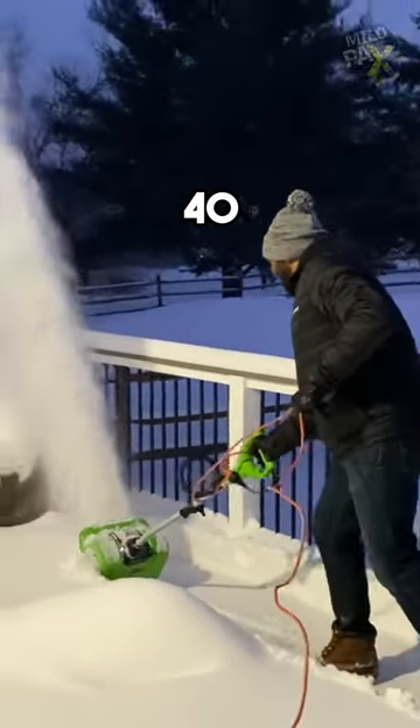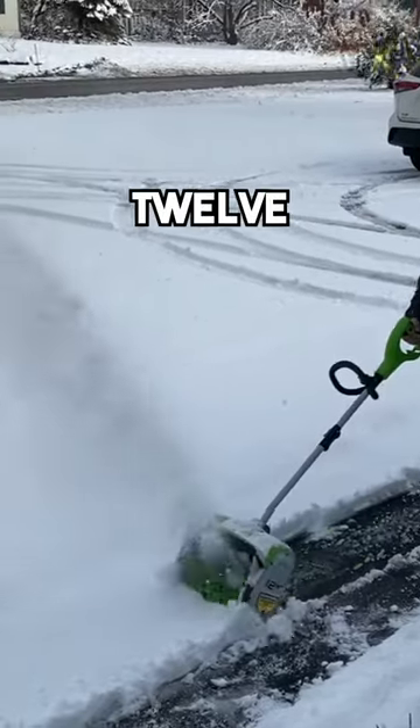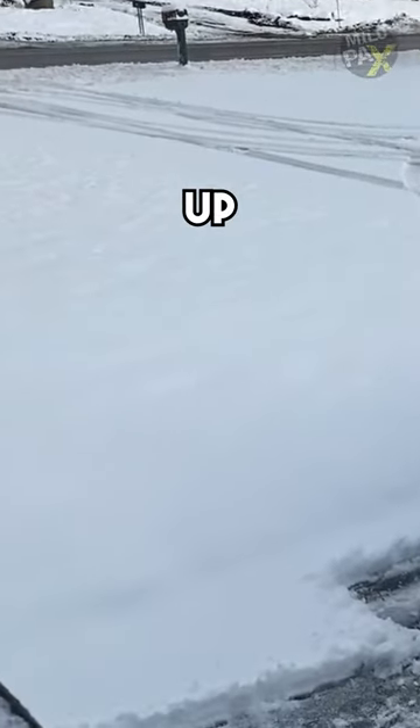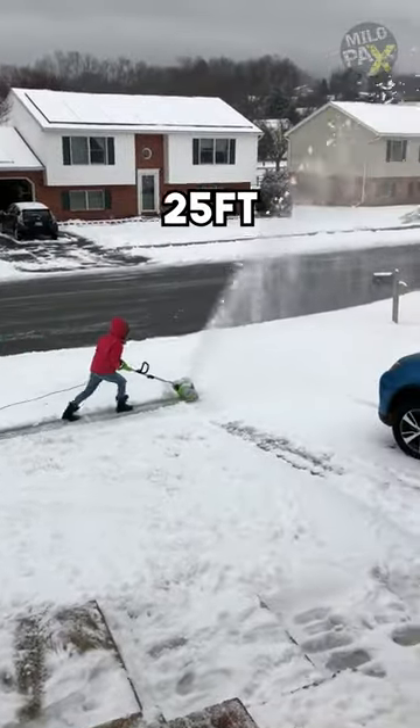Introducing the Ryobi 40-volt wheeled snow shovel. This efficient gadget can clear a 12-inch path and tackle snow up to 6 inches deep, effortlessly tossing it up to 25 feet away.